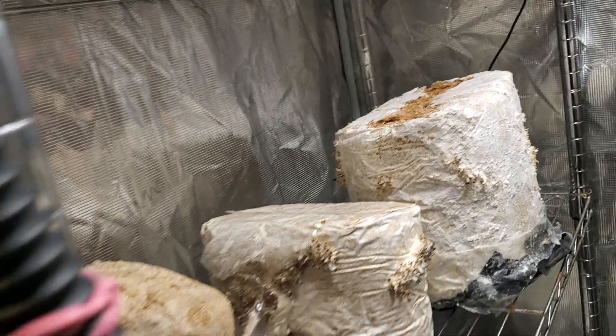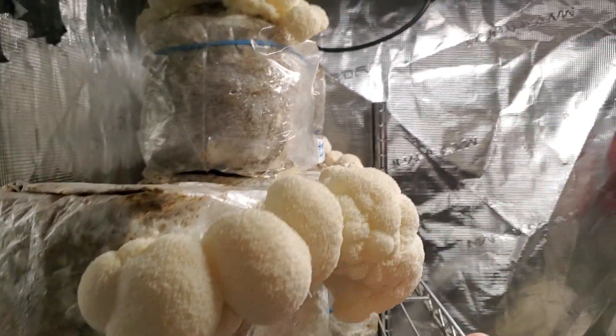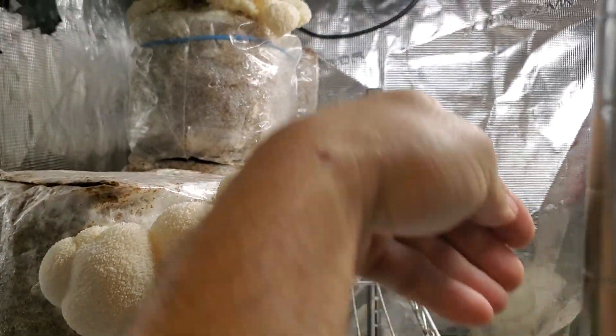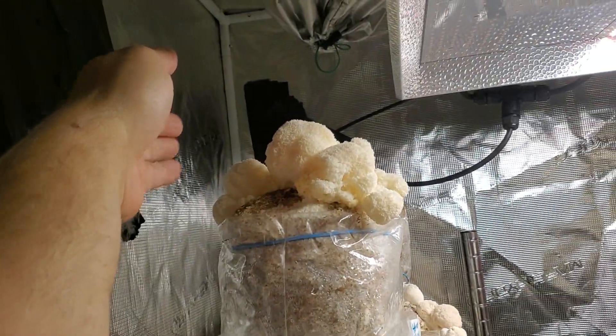I'm going to try testing that with all these blocks of oyster mushrooms, because I'm of the opinion that you can get some nice later flushes. We may even do some dunking or something — I'll let you guys know. Everything's beautiful. Nice bear's head mushrooms, good sized.